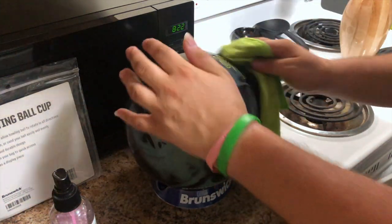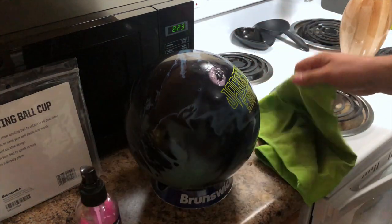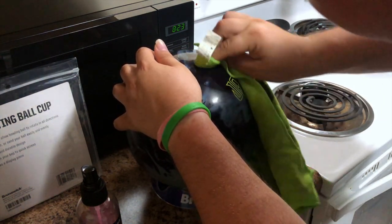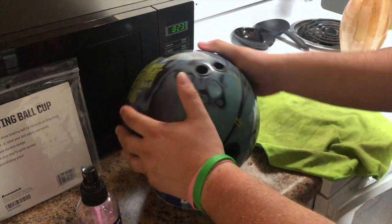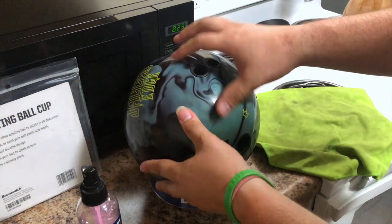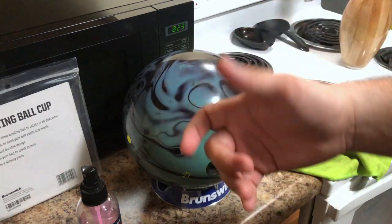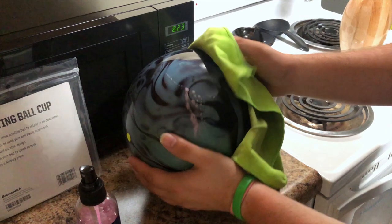There we go — good as new. Got one little spot left. Now — you hear that noise? That's the grippiness noise, which means your ball is good. You want to feel it all around because the more grip there is, the better. And that's good to go.